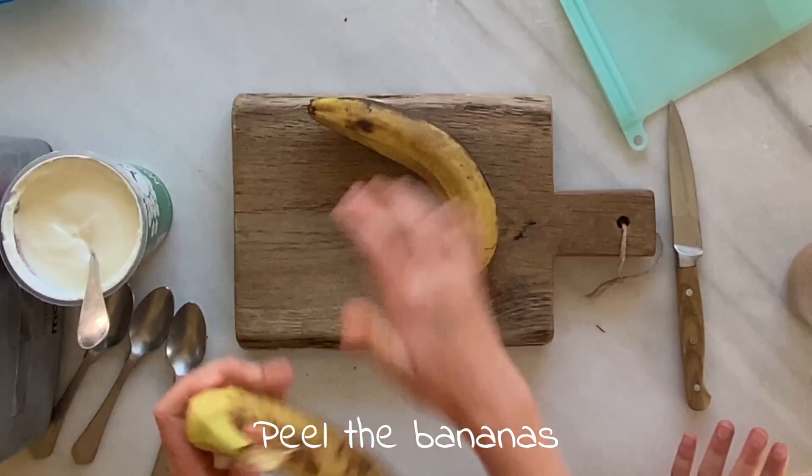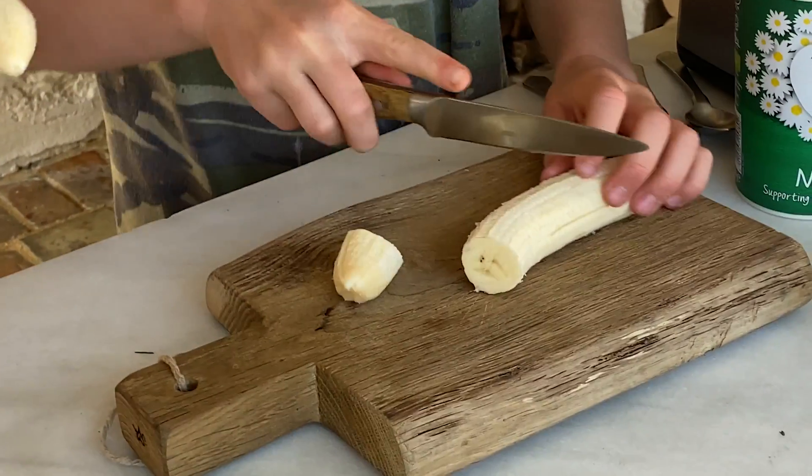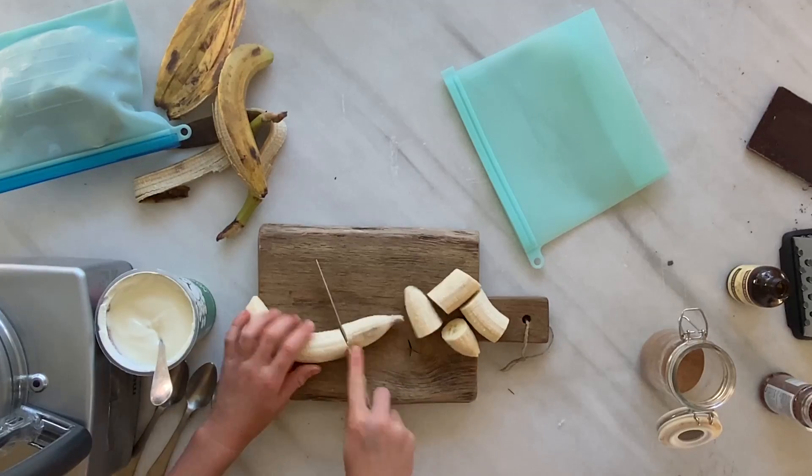So what you're going to do is you're going to peel them. And then we're going to chop them. Whenever you're using a knife, make sure there's always an adult.